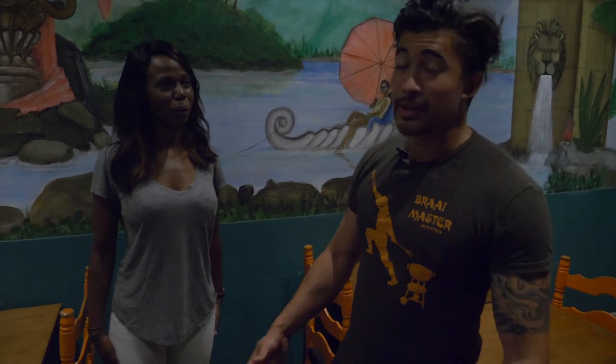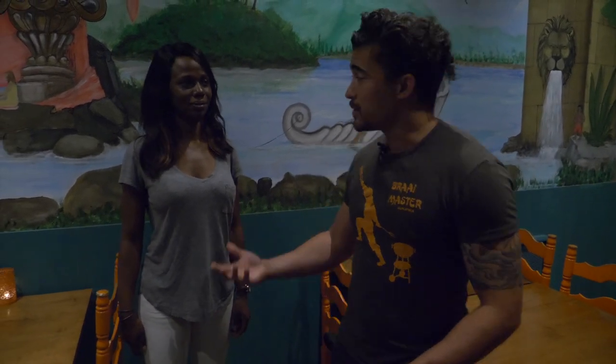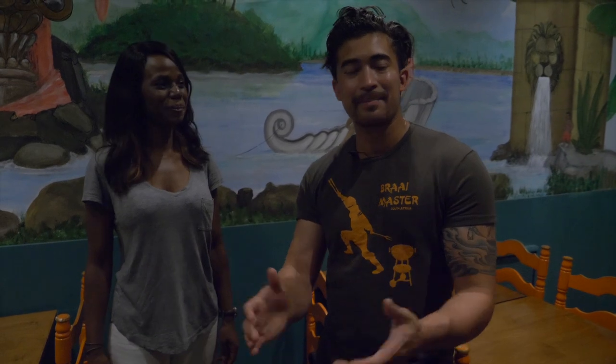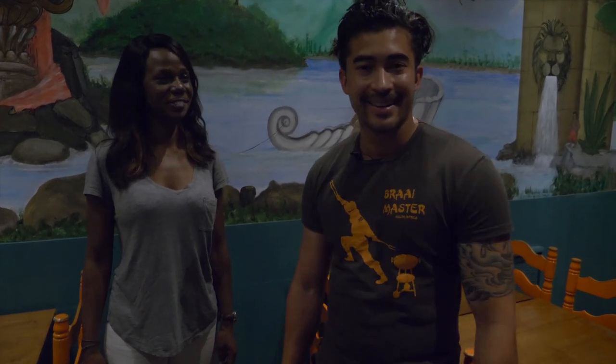Welcome guys, I am glad that you came back for another episode. We are going to be making shrimp chow mein. Susan is here with us. She apparently can't cook but she learned a little from her boyfriend. But I will cook today. Alright guys, I am glad that you came, let's get started.